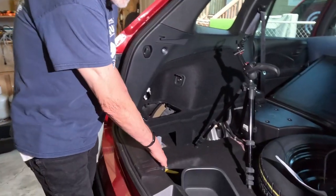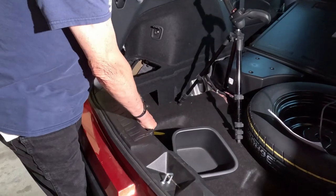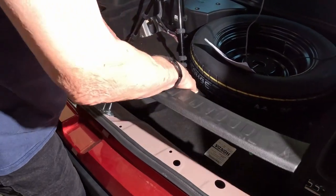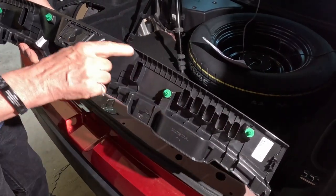The next thing we want to do is remove this rear trim panel, and that is done simply by pulling up and releasing all the little clips.